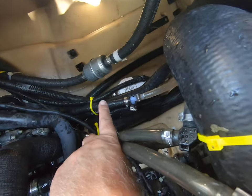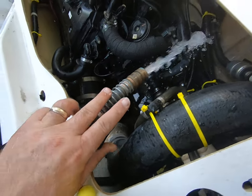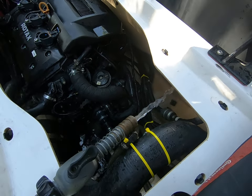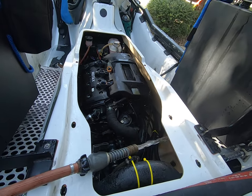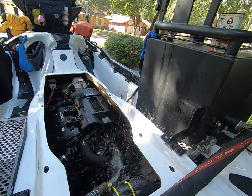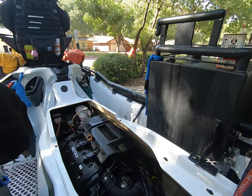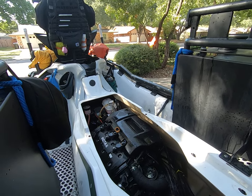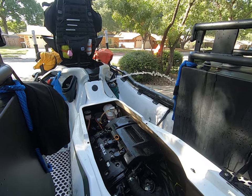My bilge pump is right over here, so let's see what happens. I also try to fill up the bilge up to the point where when I'm doing my wash down — there you go.